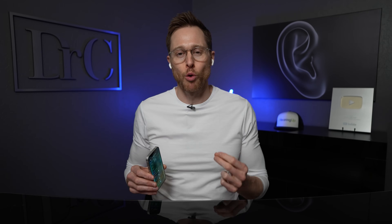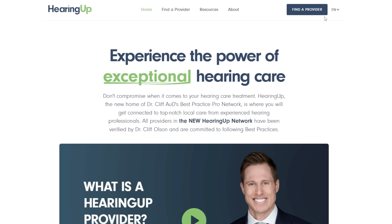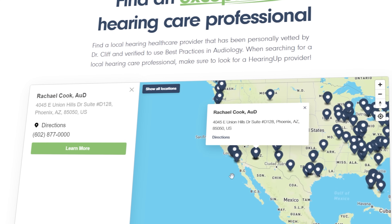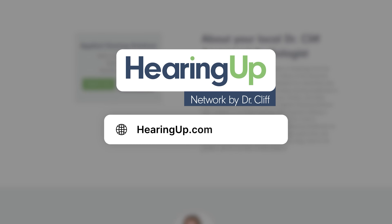And there you have it — that is the step-by-step tutorial for setting up your Apple AirPods Pro 2 as over-the-counter hearing aids. Performance will vary depending on your severity of hearing loss. These are not appropriate for anyone with more than a moderate level of hearing loss, and it will heavily depend on how good you are at programming your own devices. If the hearing test indicates an asymmetrical hearing loss, I would highly recommend consulting with an audiologist, as it could be the sign of a serious medical condition. To find an excellent hearing healthcare professional in your area, check out hearingup.com to find a Hearing Up Network member. If you want to check out my detailed review video of the Apple AirPods Pro 2 as official over-the-counter hearing aids, it's linked in the description.